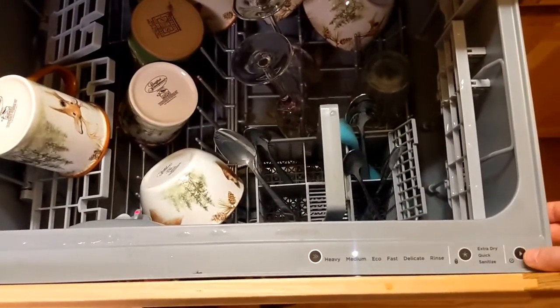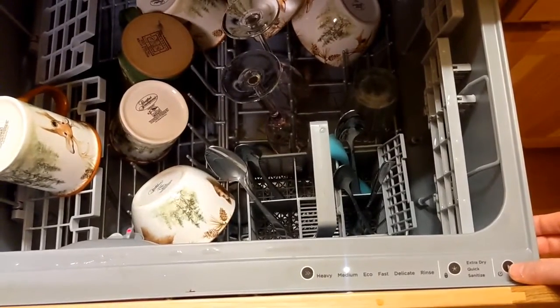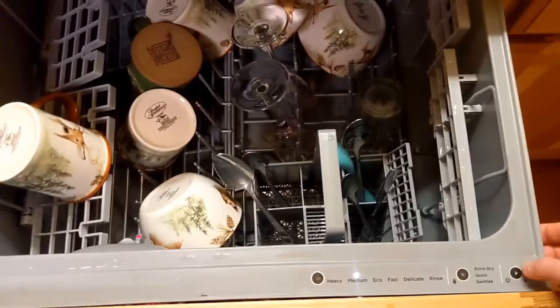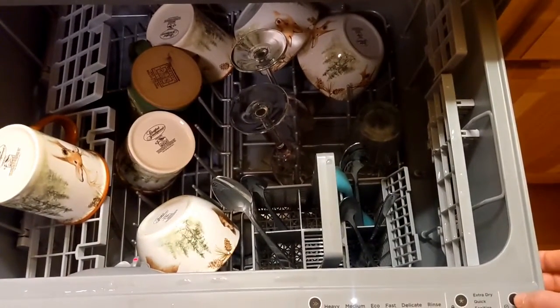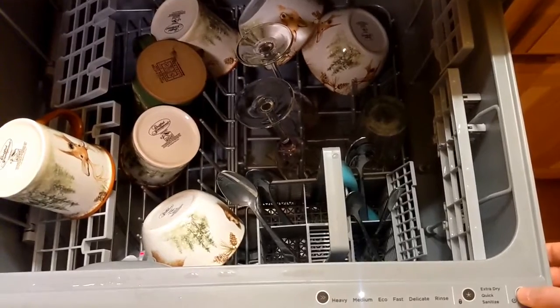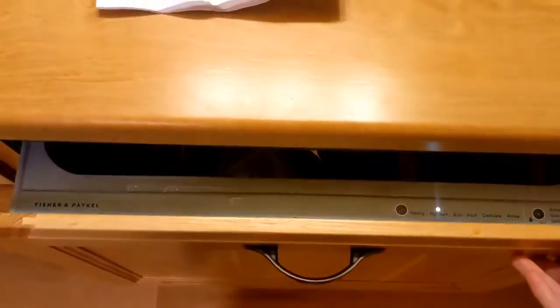Finally, press the play button on the far right for less than one second and push in the drawer. If you hold this for too long it will have a delayed start, which also works, but usually you just want to start right away. Once it starts beeping, you can push in the dishwasher.